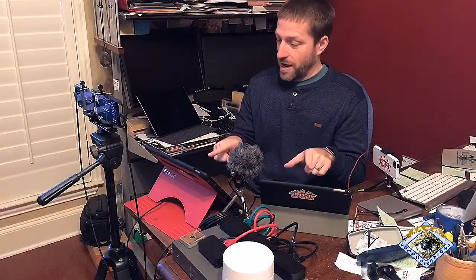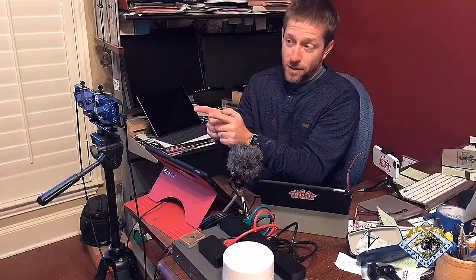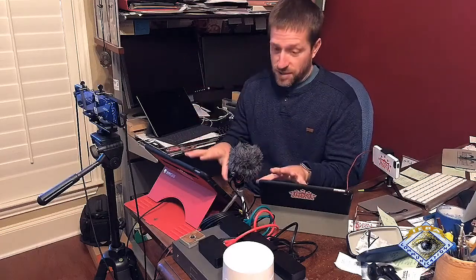I'm actually live switching this with the streaming software. I have the two cameras right here going into two different iPads. Everything is wired — there are no wireless dropouts; all of these pieces are wired.